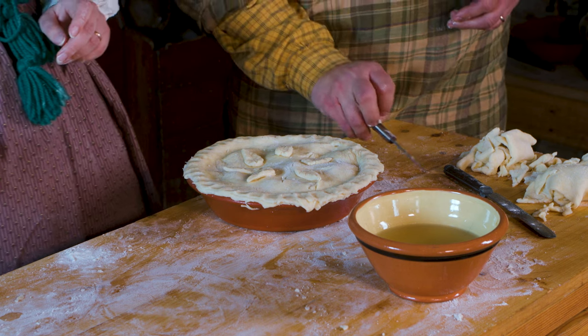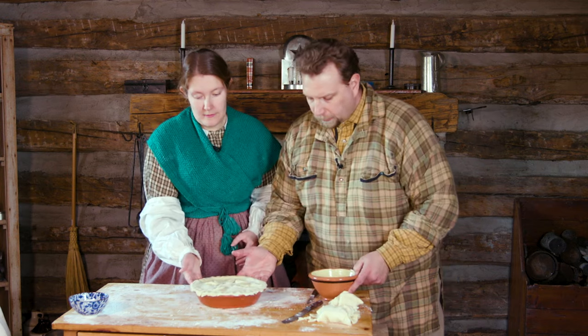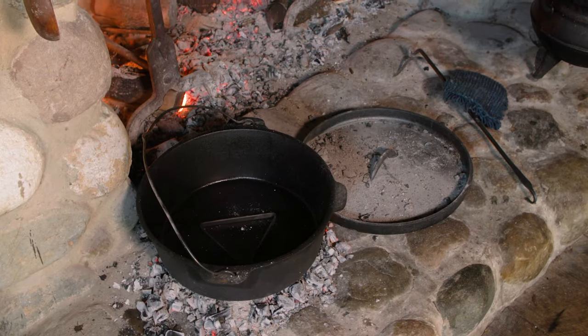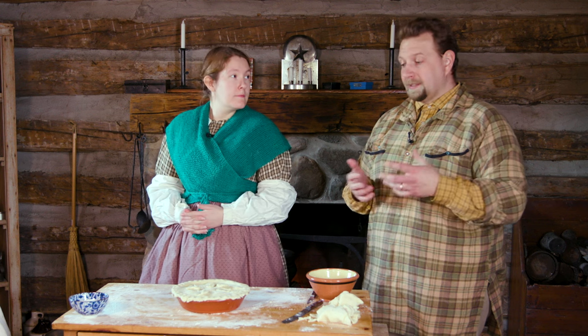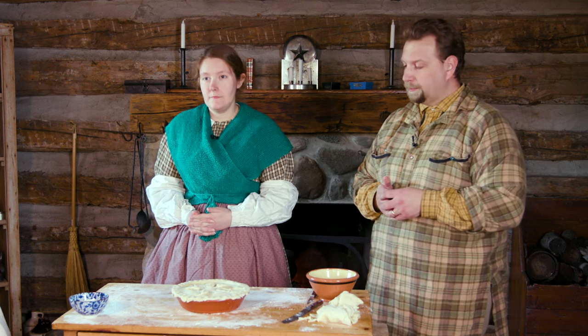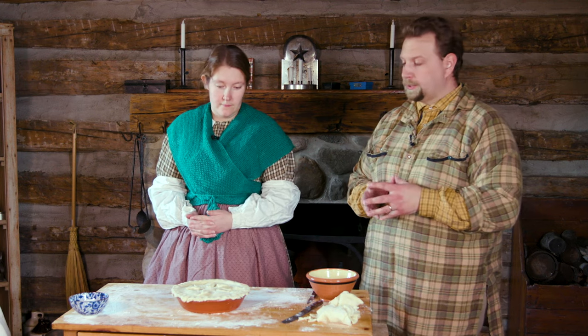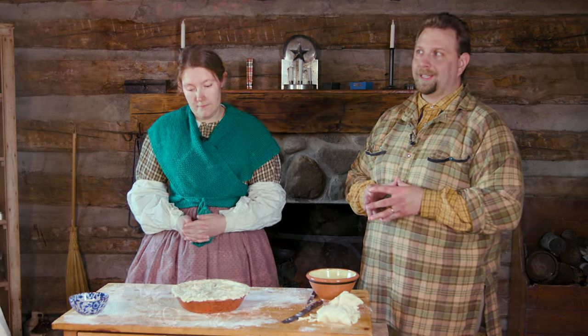Now it's time to get it into the oven and get it baking. We have a preheated bake kettle behind us that we're going to slide this into. At home, I'd say somewhere around 325–350 degrees, and it's going to take probably that hour — or maybe even an hour and a half — depending on temperature and how golden and dark you want the crust. We've done it at home and it's been about 90 minutes to get the pie where we want it.